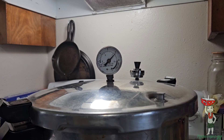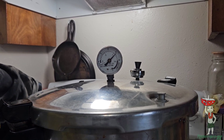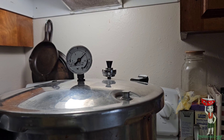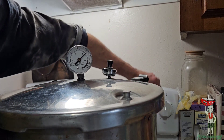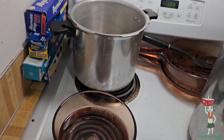Set your timer for about 45 minutes. After it's done, just turn your timer off, turn off the burner, and let it cool off naturally — let the pressure drop on its own.